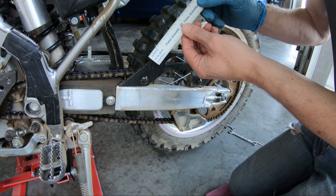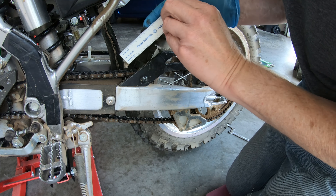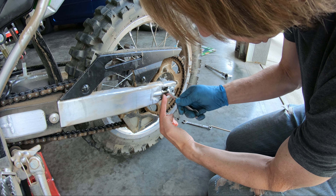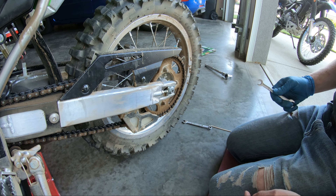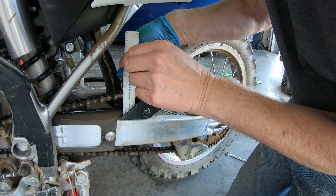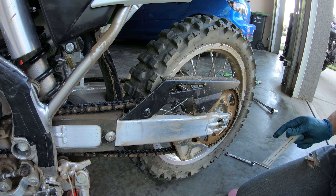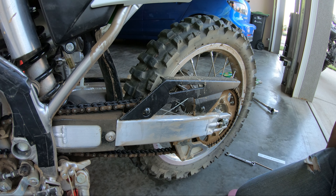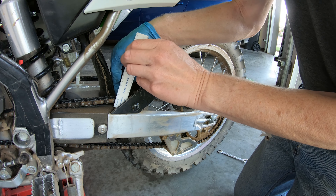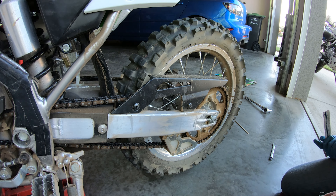Now we'll check the tension again — slack is about 42 millimeters, so maybe another quarter turn or so. We do it on the other side as well. Let's measure the slack again — we've got 39 to 40 millimeters. I'll adjust maybe another eighth to a quarter turn on each adjuster. Now it's 35 to 36 millimeters — we're good. I attempted to turn each adjuster an equal amount.